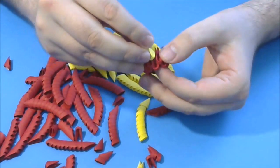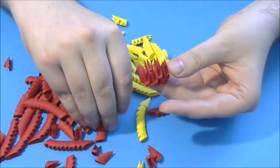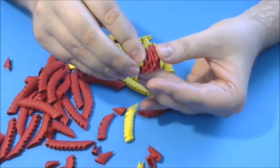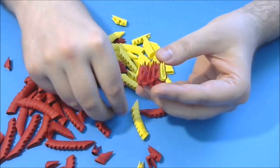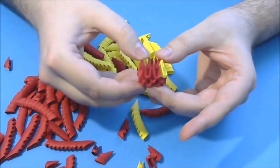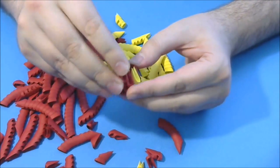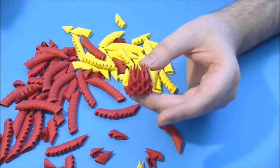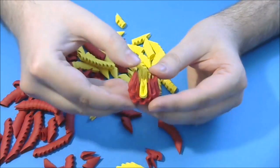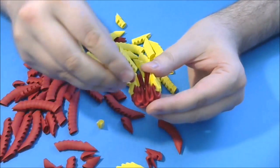Now we put a yellow piece here, then 4 red, then another yellow, and we complete with 3 red. Next we put 2 red, then 2 yellow here, and another 2 in the other part, and we complete the rest with red.